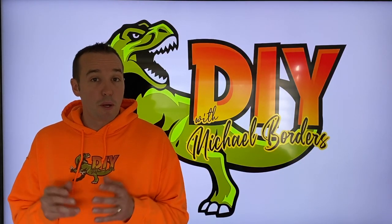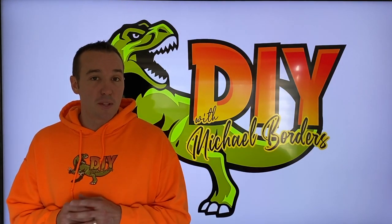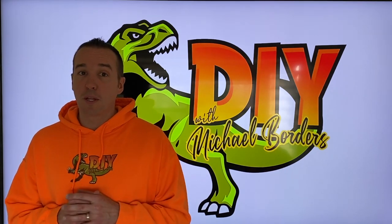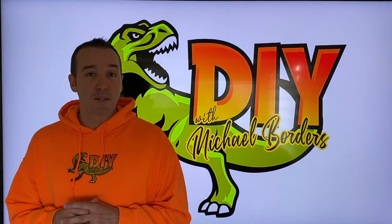Hey, what's up DIYers, Mike Borgs with the Mike Borgs channel. Today we're working on our furnace, and in today's video the step-by-step process on how to properly and safely replace your inducer motor and a couple additional parts that connect to it.